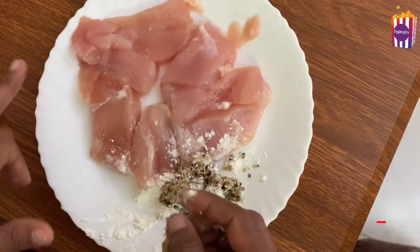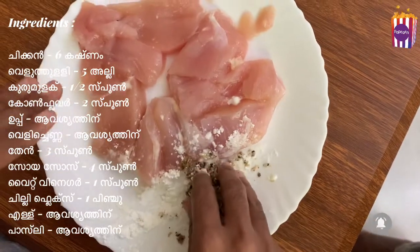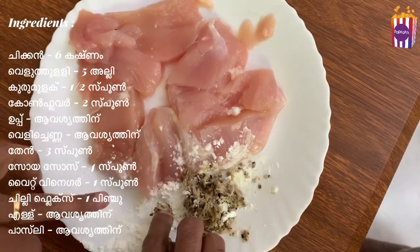The chicken is marinated. We are going to make the chicken marinade with 1 teaspoon of chicken marinade, 1 tablespoon of corn flour, and salt.